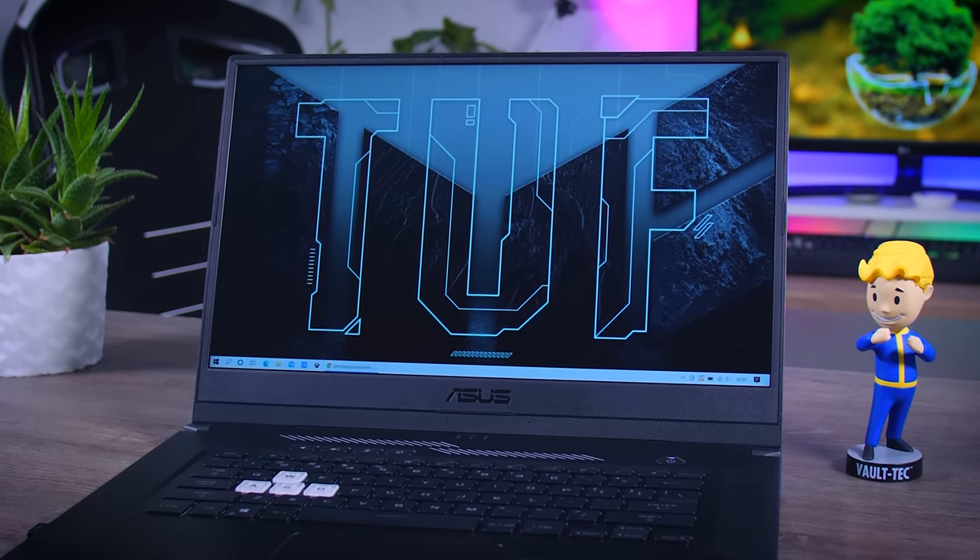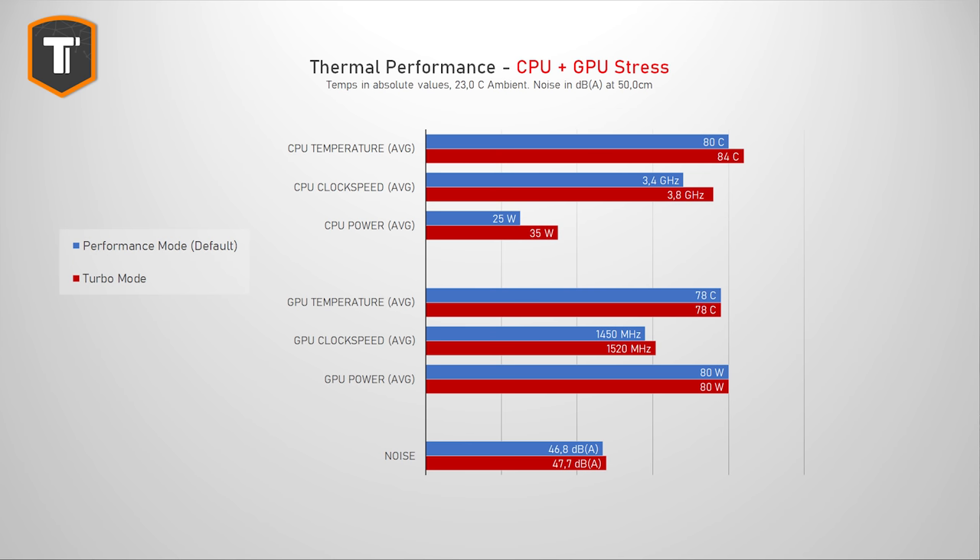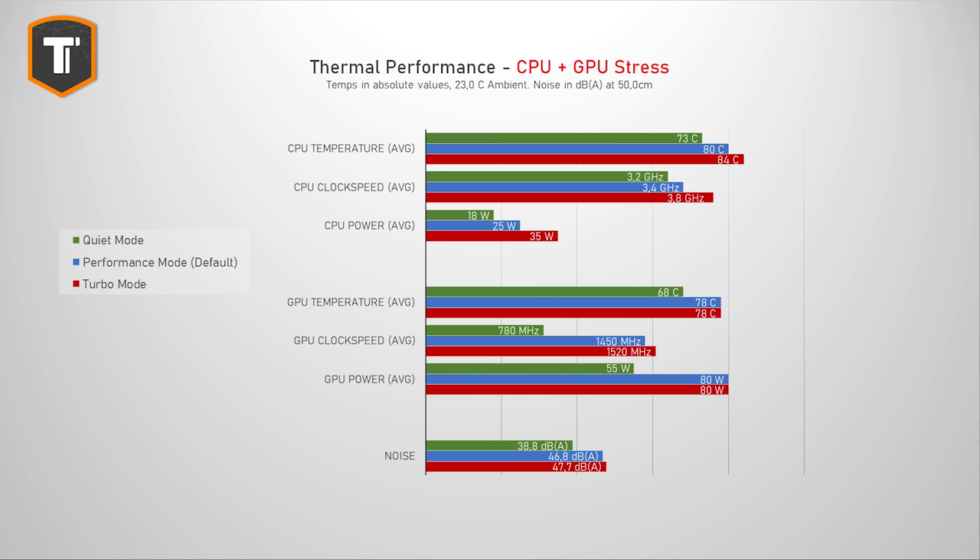Thermal performance is a highlight. In default performance mode, the CPU sits around 80°C, the GPU hits 78°C, and noise levels stay reasonable at just under 47 decibels. In turbo mode, the CPU reaches 84°C and gets a bit louder, but the difference is not that large — and turbo mode only provides roughly 1-2% performance increase in most games, so you won't notice the difference much. The silent profile drops GPU power and clock speeds significantly and stops the fans most of the time, giving a very quiet laptop for productivity work — though don't expect to play AAA games in this mode.